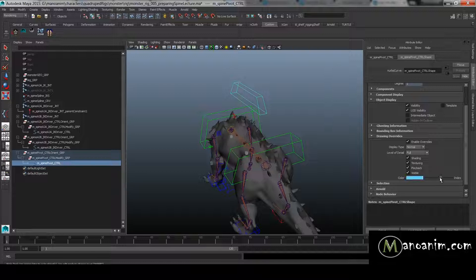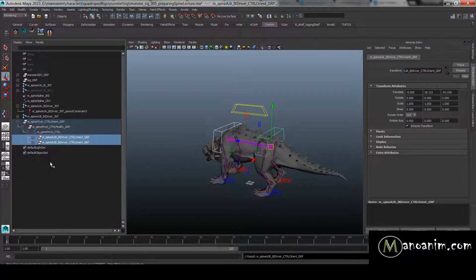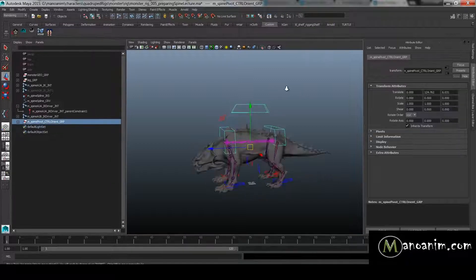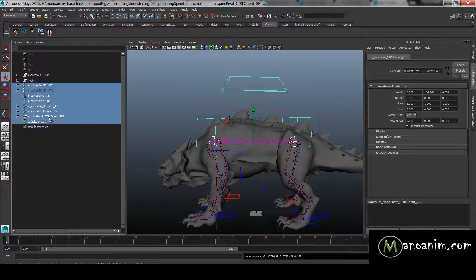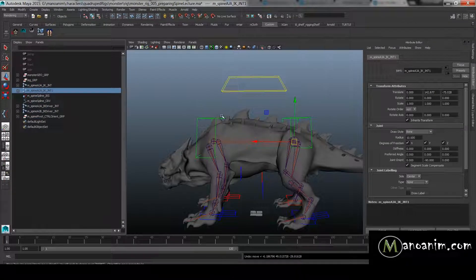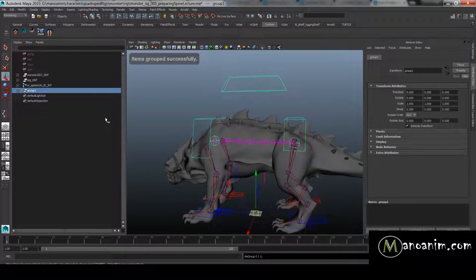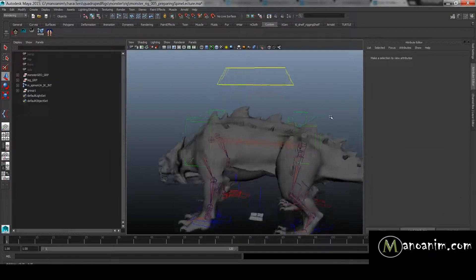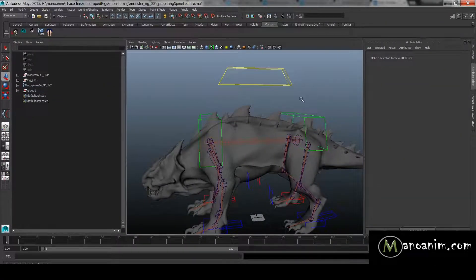I'll parent the two orange groups underneath the spine pivot group. Everything works and looks good — we'll clean up later. We didn't need extra FK controls in between for now, so we'll skip that. In the next video, part two of the spine, we'll cover the advanced twist controls, the stretchy spine, and the squash volume. It's going to be quite a long lecture, but we're in the mood — let's keep our momentum high and talk about those more advanced topics.